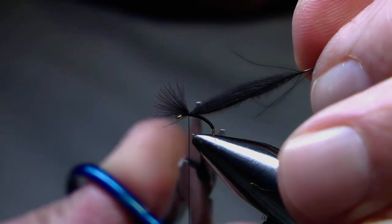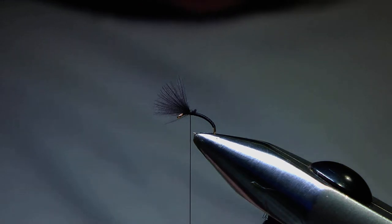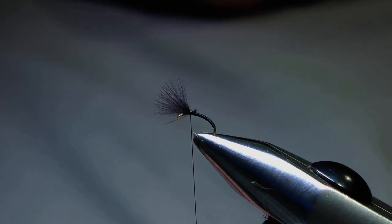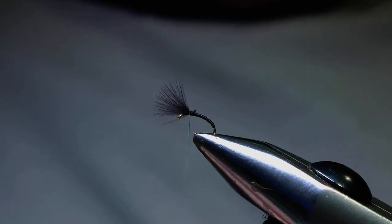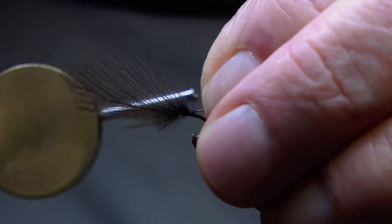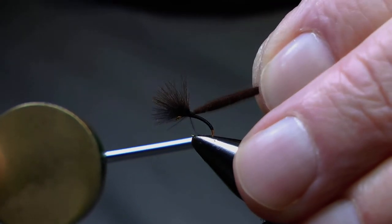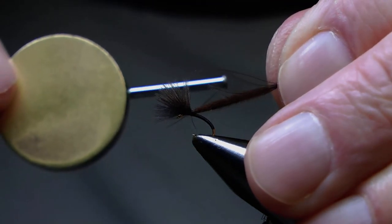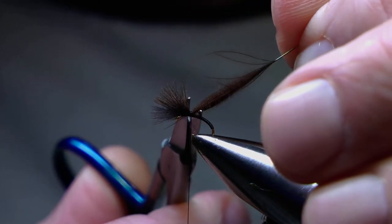Now I'll snip that stub away, prepare another feather by stripping away the fibres at the base again, take one turn to hold it in position, keep the tension on, pull it through and use the first feather to gauge the length of the second. Once that's in position I'll take another wrap to hold it and again snip away the unwanted stub.